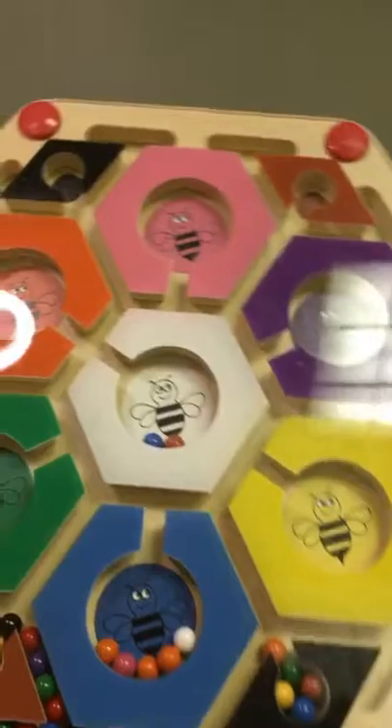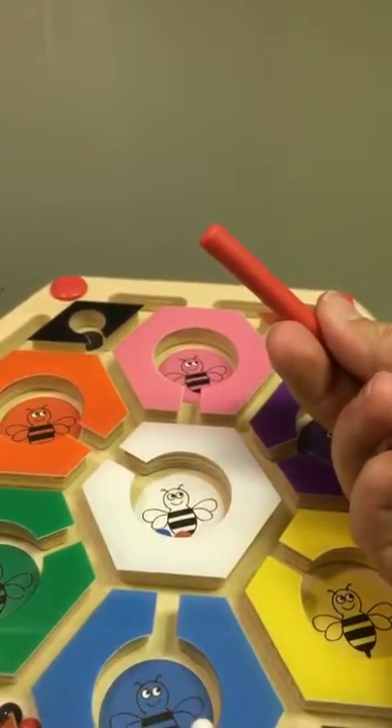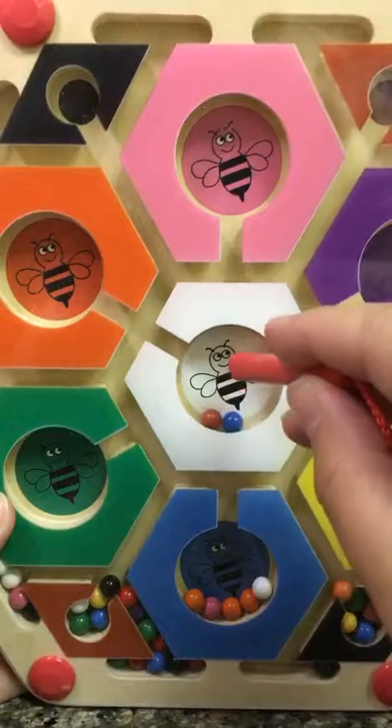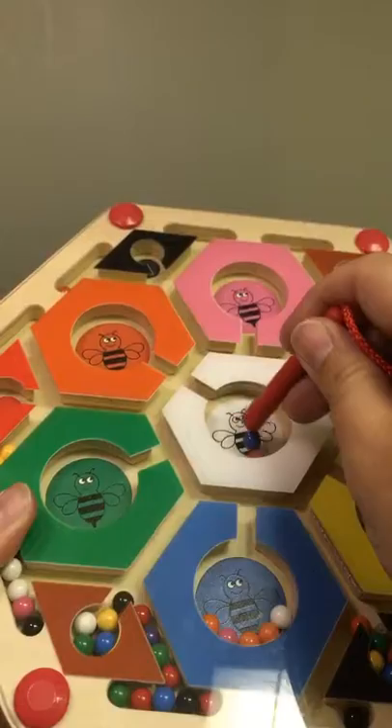I will show you the magnets. You can see they stick to the little wand. If you have it in a straight up position, the magnet's not really strong enough to operate, so you do need to have it reclined.